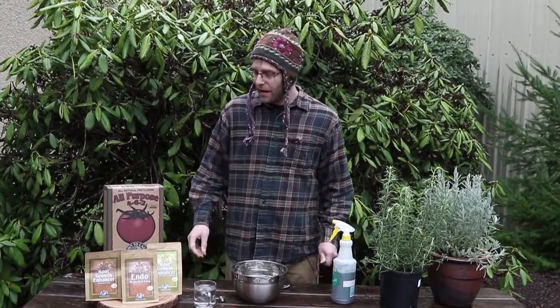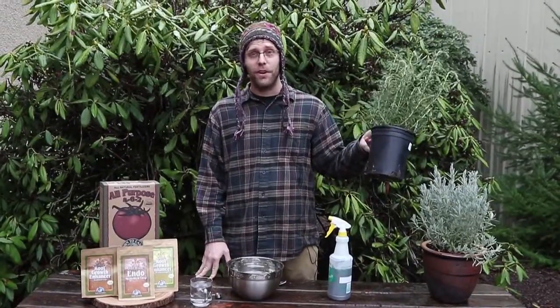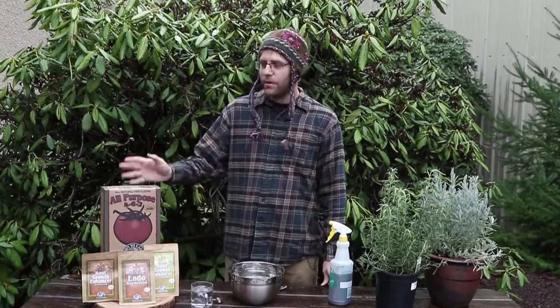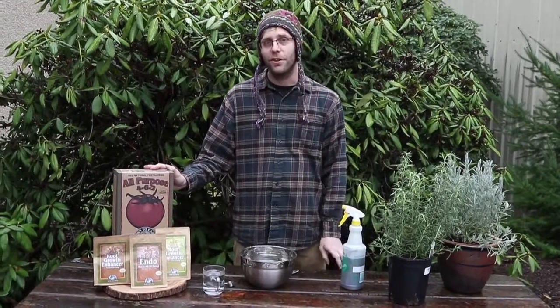Hi, my name's Adam Cole and this is Down to Earth. This is the second episode of our Garden to Table series. Today we're going to be planting this rosemary into the ground with the help of some mycorrhizal fungi inoculants, and we're going to use a little bit of this Down to Earth All Purpose 4-6-2.